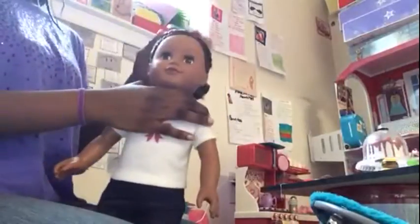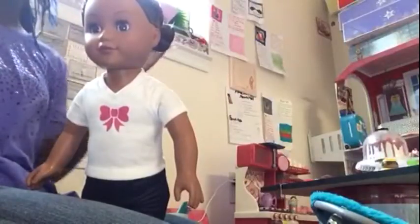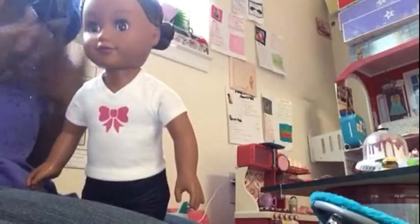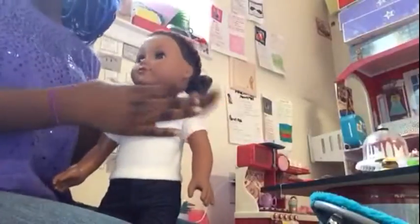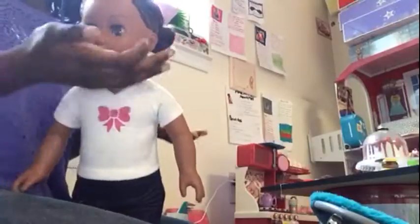I definitely recommend this hairstyle — not just on your doll, but on yourself and on a friend, sibling, whoever. It's really cute, and especially if you like your hair being curly but don't want to always use heat, because heat does damage your hair. Just go ahead and do this — it's quick and easy, it only takes a day, so why not?